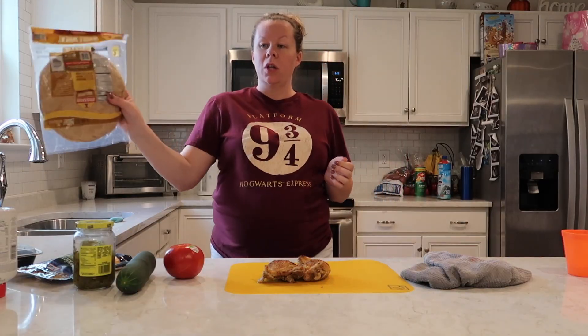Good afternoon and welcome back to my channel and another week of school lunch ideas. I'm going to make Zoe's lunch, my lunch, and Jimmy's lunch tonight, which is Sunday night, for tomorrow.